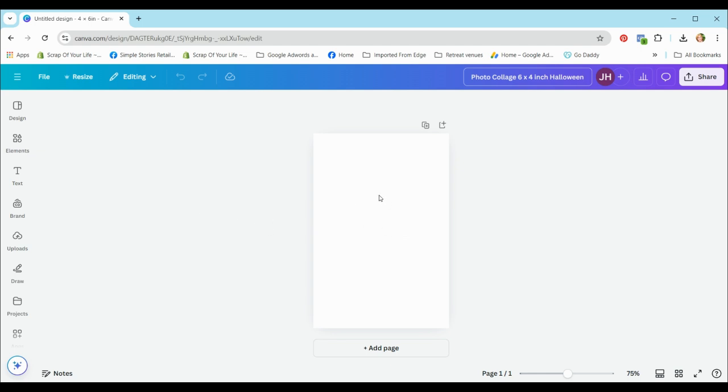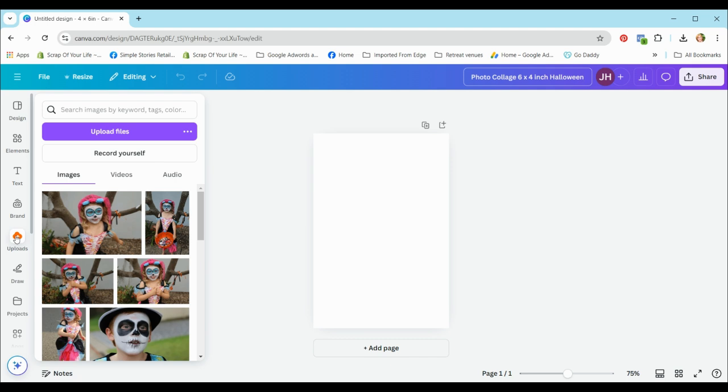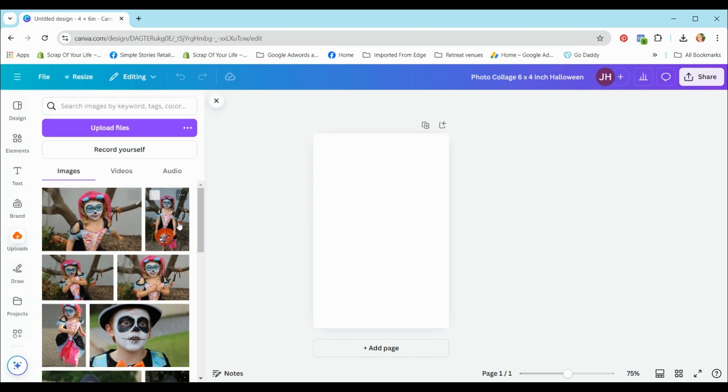Canva has opened up a six by four inch template. To upload photos, I've got a few options down the side and I'm going to go straight to uploads and click on that. A window comes up and you can see I've already uploaded some photos — these are the ones I'm going to be using. I'll demonstrate how to upload files. Just click the upload files button and it'll open your file manager.